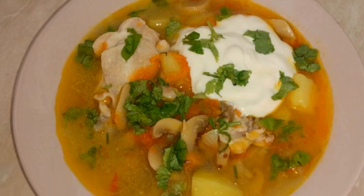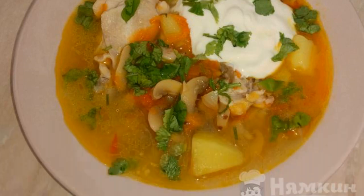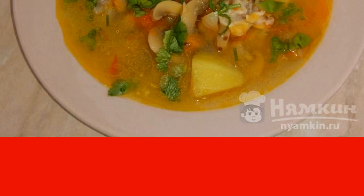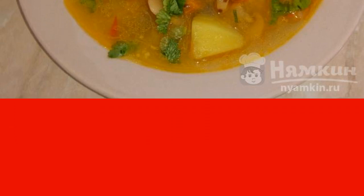Haven't decided what to cook for lunch yet? Try to cook chicken soup with mushrooms and vegetables. The recipe is very simple and cooking does not take much time. The soup turns out very tasty and rich. It can be served with sour cream or with crackers. Please your family with a delicious fragrant lunch.